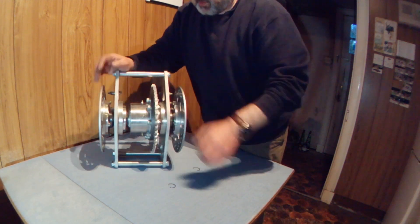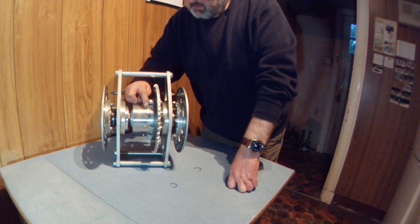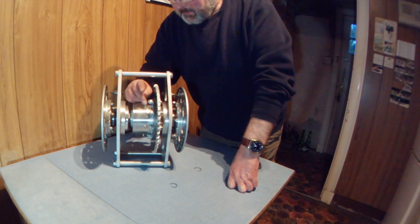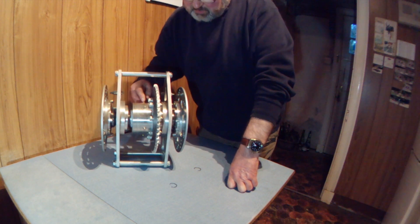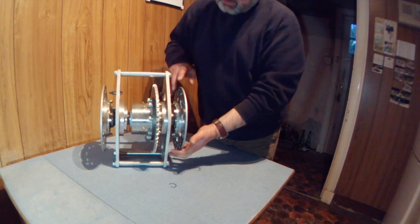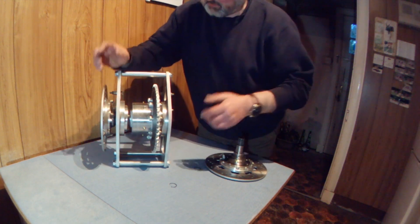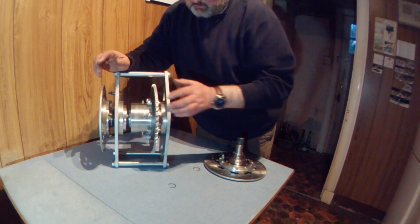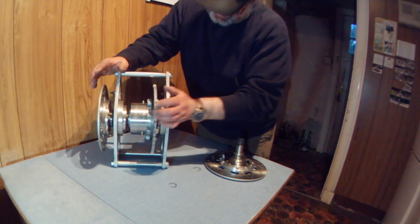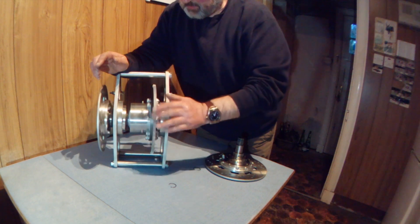The differential itself has five grease points on it. You just pump a normal general purpose lithium grease into those. Just keep pumping grease in until it appears to be emerging inside the differential — you can't really over-grease it. Well, you could, but just keep pumping grease in.